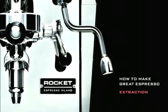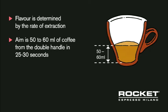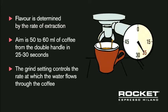Extraction. The amount of flavor you extract from your beans is determined by the rate of extraction. The aim is to extract 50 to 60 mils of coffee from the double handle in 25 to 30 seconds. The grind setting or grind consistency controls the rate at which the water flows through the coffee. It's the secret to great espresso.